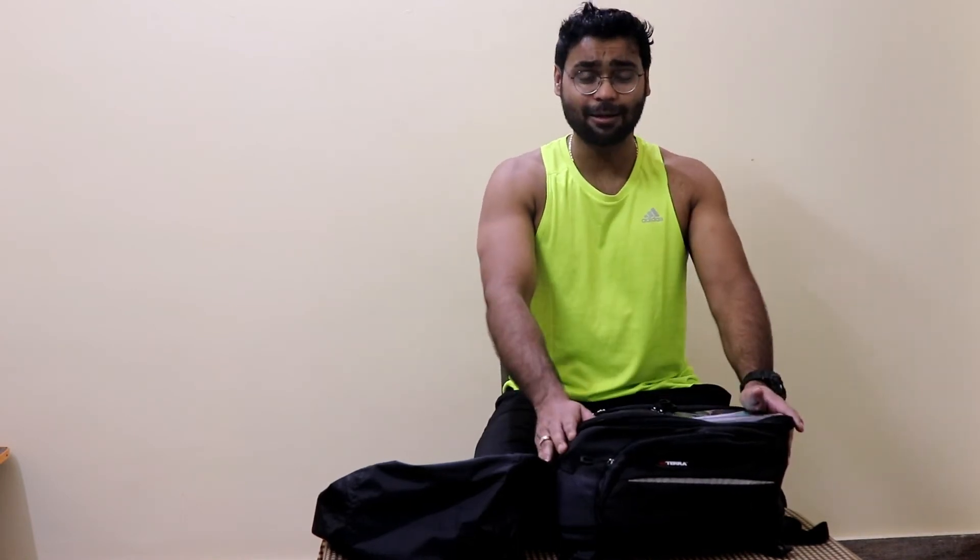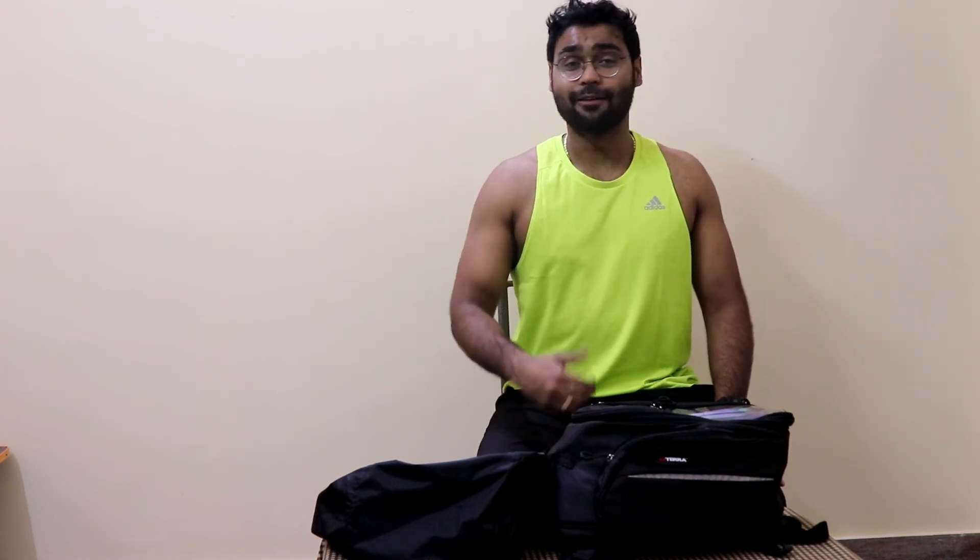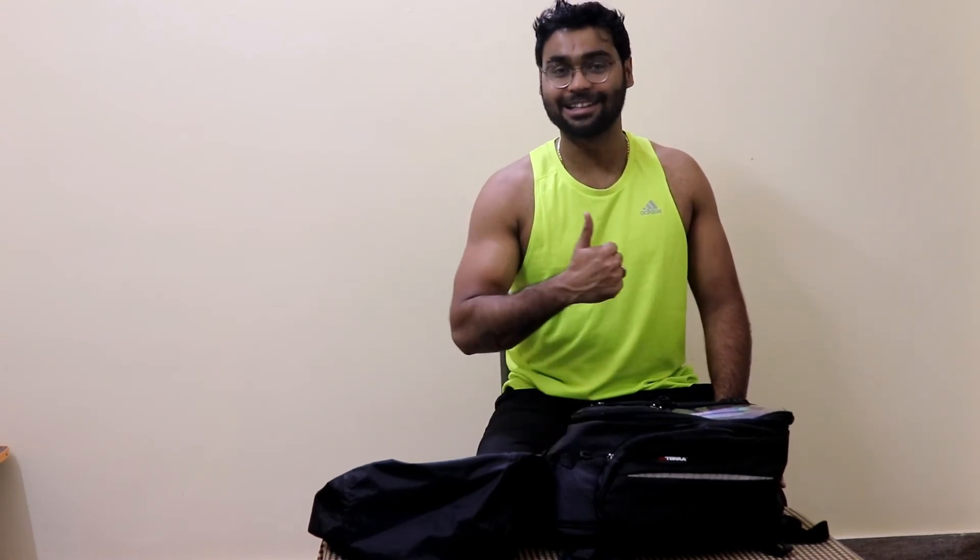So this is the ViaTerra tank bag. This is Priyanchu from Muscle&Wheels saying bye-bye. If you have not subscribed to my channel yet, please hit that subscribe button and the like button. Have a great day, enjoy your ride, and ride safe.